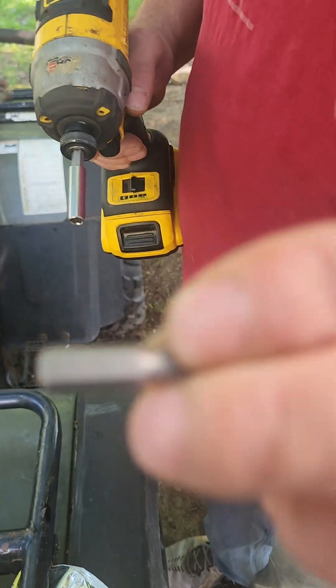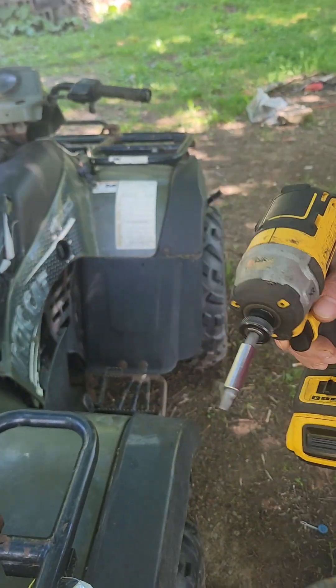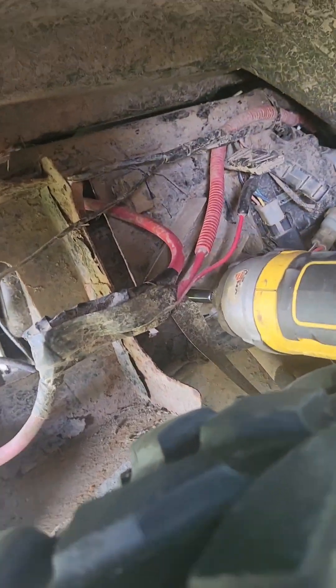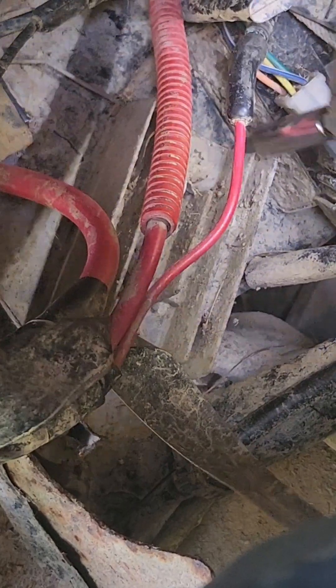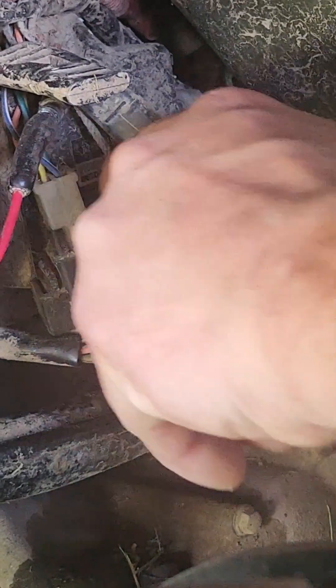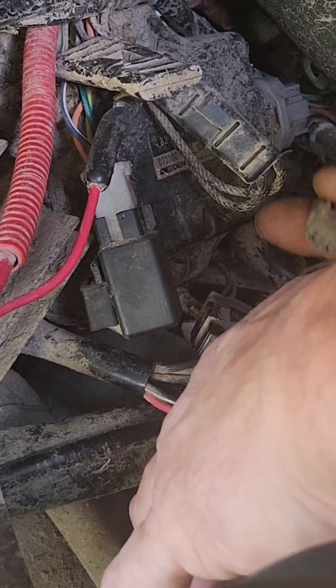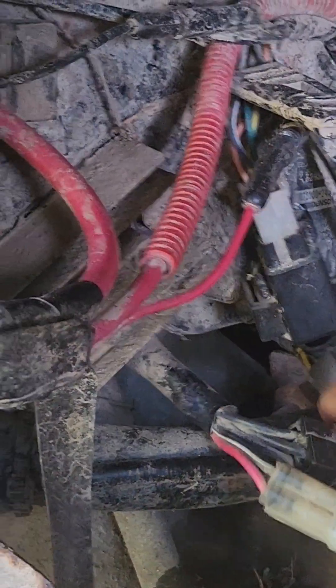I've got a T27 star bit and my impact — I'm going to see if I can get the old one unscrewed. Now I just got to unplug the two plugs. This one has a tab in it that you've got to pull forward. I didn't know that at first and I actually pulled the clip off trying to get it unplugged. This voltage regulator is hot — though I think they do run a little warm. And then this one has a clip on this side. Alright, now it's unplugged.